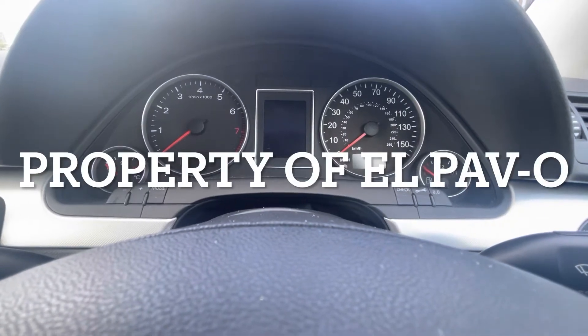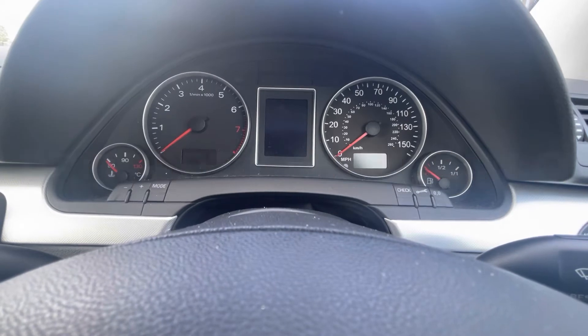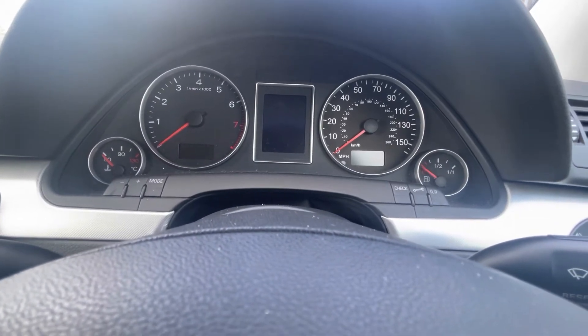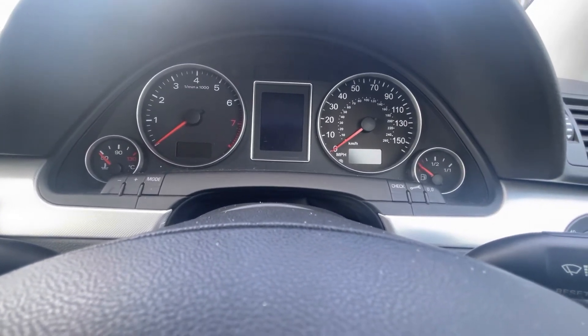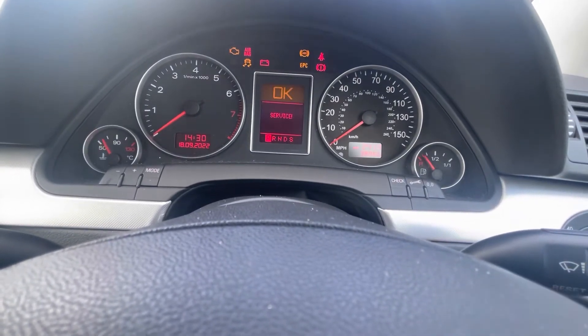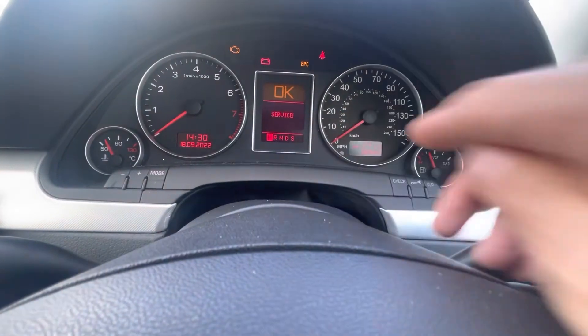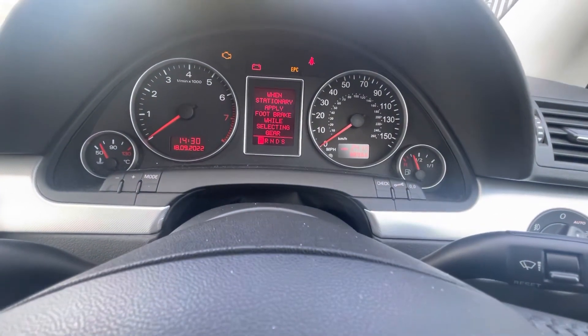Hi there everybody! On today's video I have this Audi A4. This is a 2005 B7 chassis and I'm gonna reset the service indicator, the service message that comes up there, as it's due for a service and it has been serviced.